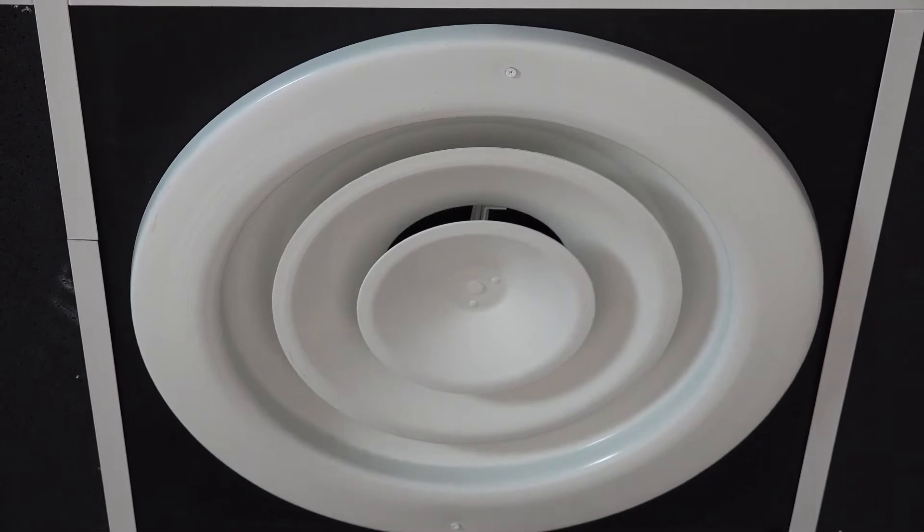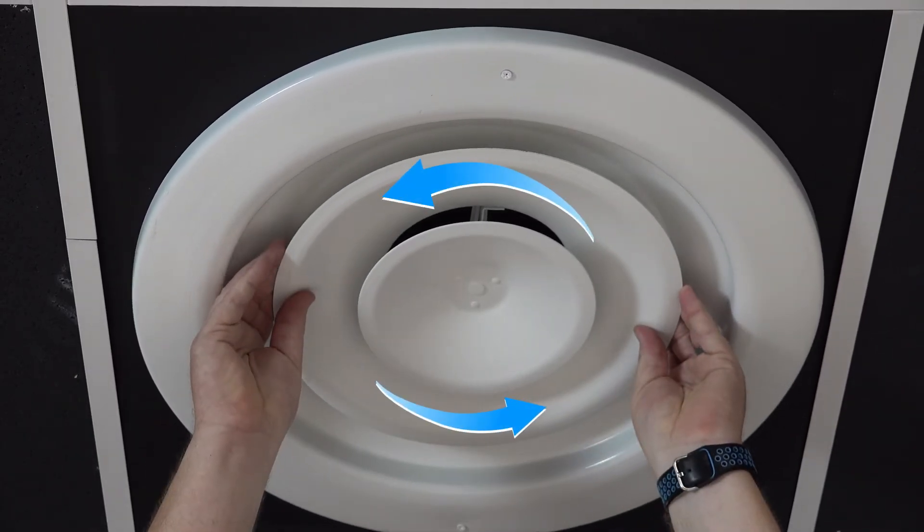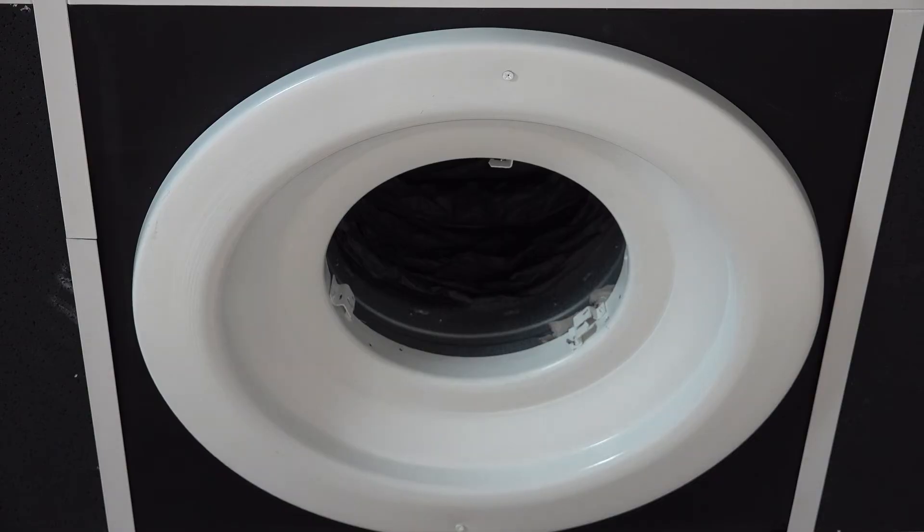To adjust the diffuser, first push up lightly on the core and rotate it. This will detach the core from the latches on the back pan and allow the core to be removed.